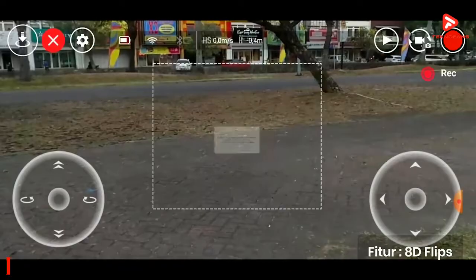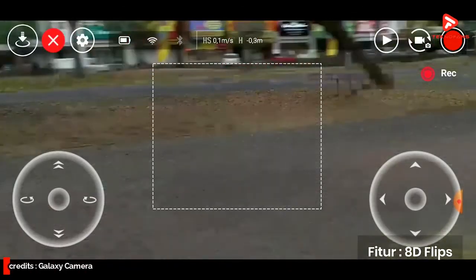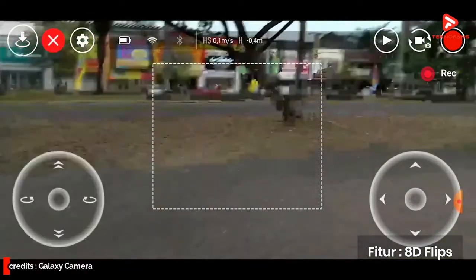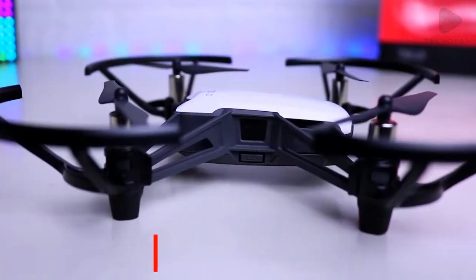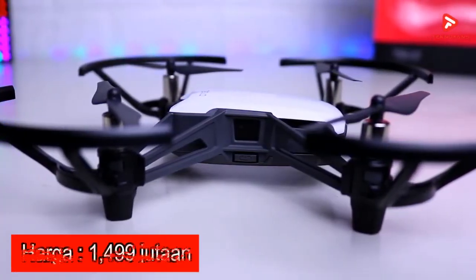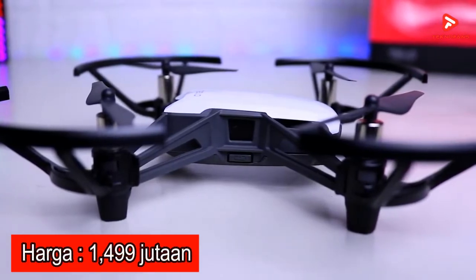Selain itu juga sudah terdapat fitur canggih EZ Shot untuk merekam video pendek baik berupa lingkaran, 360 maupun dari atas jauh. Di pasaran DJI Tello ini dibanderol mulai harga Rp 1,499 jutaan.